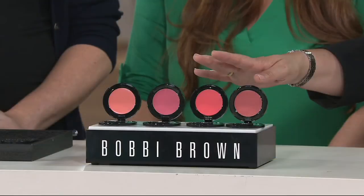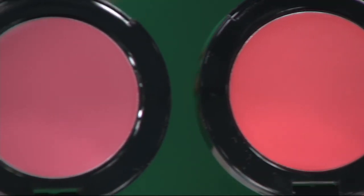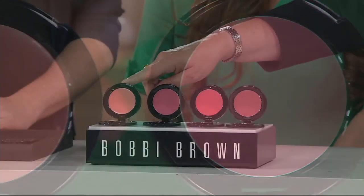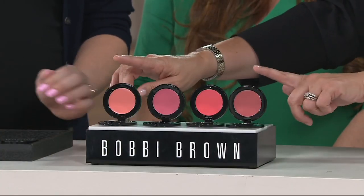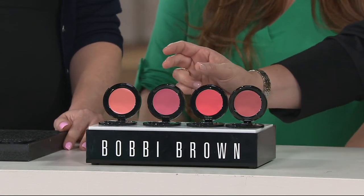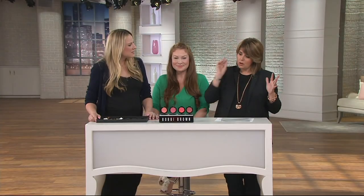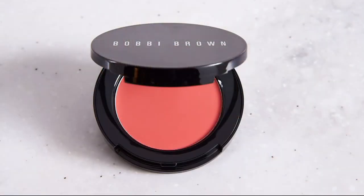Here are your colors again, everybody: Powder Pink, Calypso Coral, Pale Pink, and Fresh Melon. We have your nice neutral colors, and if you want a little more pop of color — a little more pink or a little bit more in that peachy tone — those are your two options in the center. This will last you for years and years, and this is full size. Free shipping on that, use your Q card, you'll get three easy payments of ten dollars a month.